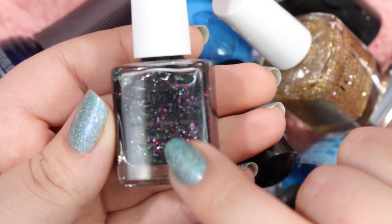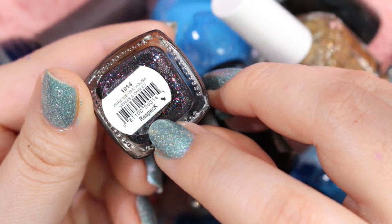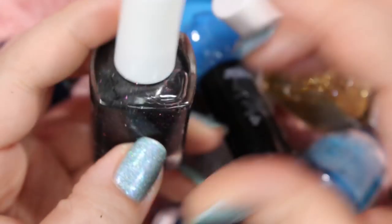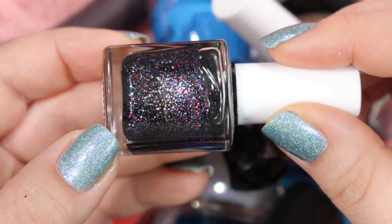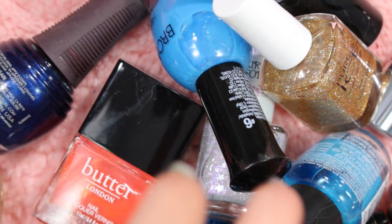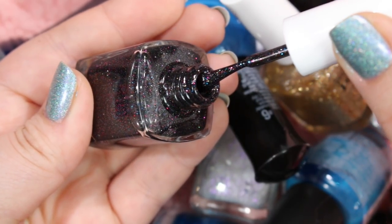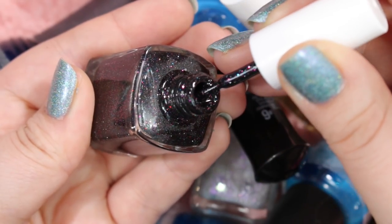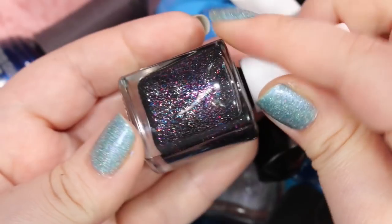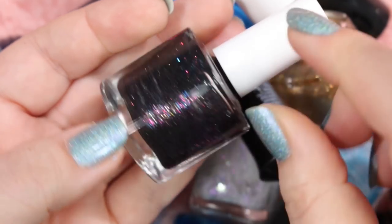Here's another Pure Ice — it's kind of hard to read because the label's black. This one is called Respect, and it is a black jelly with a bunch of multicolored glitter in it. I really like this — I think I haven't worn this because I probably forgot about it. I'm looking at this right now and I am completely inspired; I kind of want to try this one out. It doesn't look like it has the best formula — it might be a little runny and watery, so you might have to do a couple of coats. But I'm kind of inspired by this and I have some plans with it, so I will be holding on to this one.